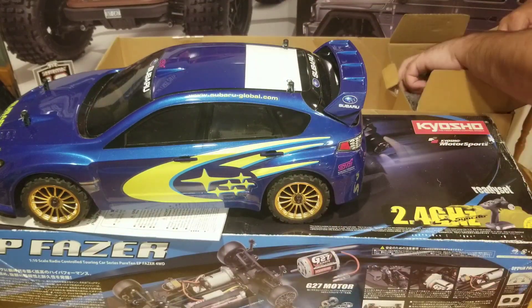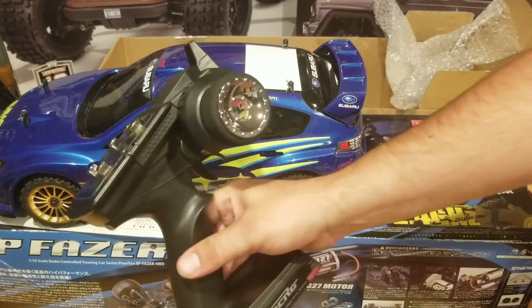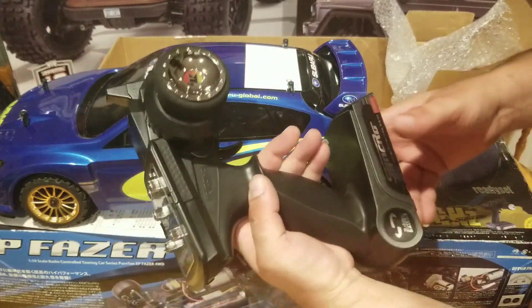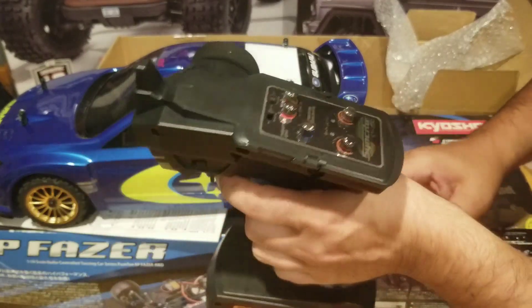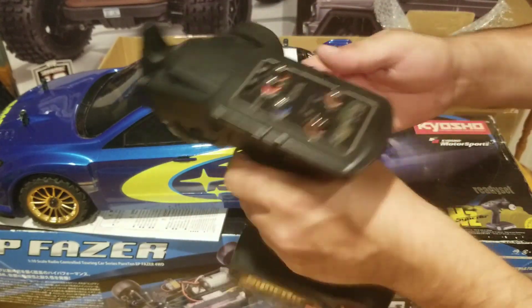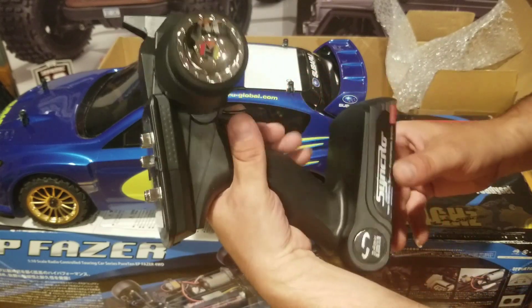And we've got our radio. Again, it's in fantastic condition — this was not used much. It's got nice foam on it. It's not a bad controller, especially considering it's seven or eight years old.